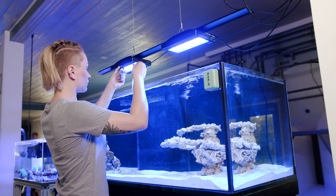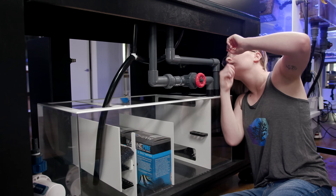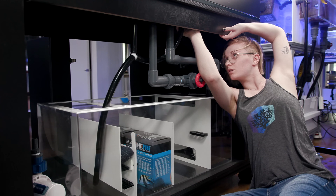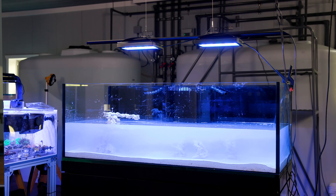Welcome back to Tidal Gardens. The last time I was here talking about my tank, we had just finished doing everything in terms of plumbing and leak testing and finally filling it with saltwater to get it ready to cycle. That was around two months ago, so follow me as I go through the hellscape that has been cycling this tank.